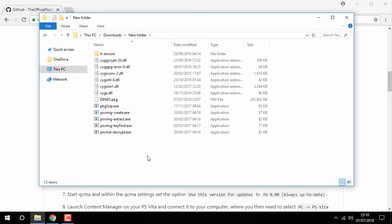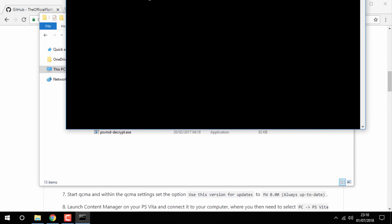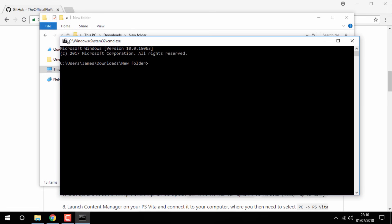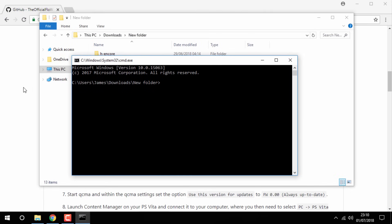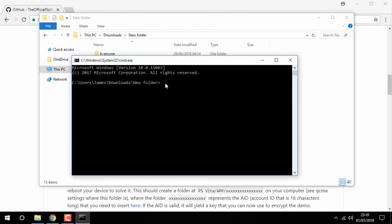Then go to the search bar, type in CMD and click Enter. This is going to bring up a Command Prompt and you will need to enter some text in here. Go onto the main website, go to step four, and you will need to copy that line of text. Go back into the Command Prompt, press Ctrl+V to paste it, and where it says 'path' just backspace that bit and type in demo.pkg, then click Enter.